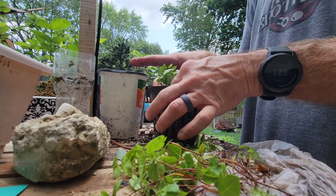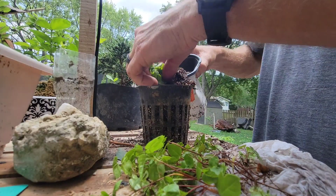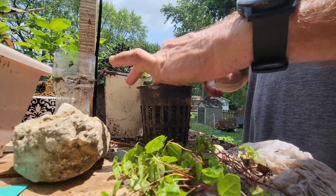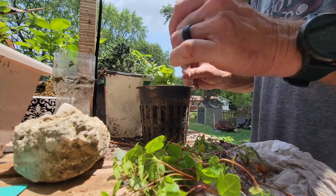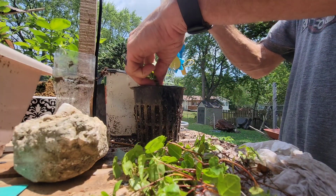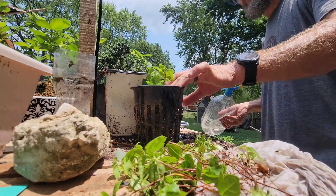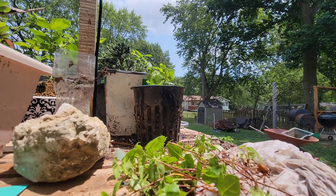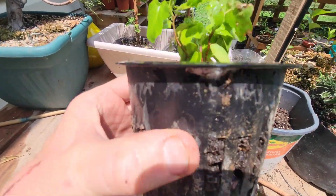I don't know if this really worked till now, but we're gonna try it. I know this isn't the right time of year to do this, but I don't care. It's the right time of year to do this — a little fusion. We'll see how that turns out. Hopefully turns out pretty good.